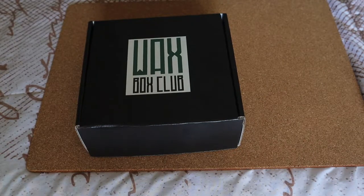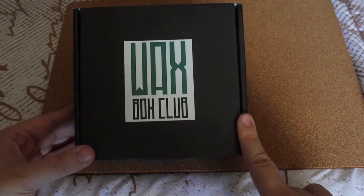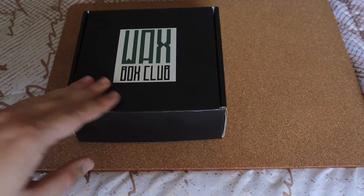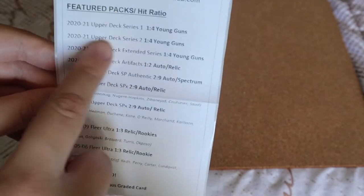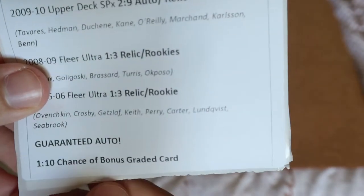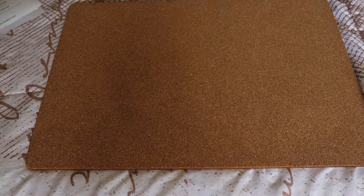What's up everyone, Takedown here, welcome back to another hockey card video. Today we're going to be opening up a box from the Wax Box Club. This costs a little over a hundred dollars Canadian. It's guaranteed an auto or graded card as well as sealed packs. There's a one in ten chance of a bonus graded card, but you're guaranteed an auto card either way as a bonus card.